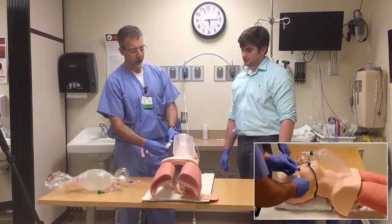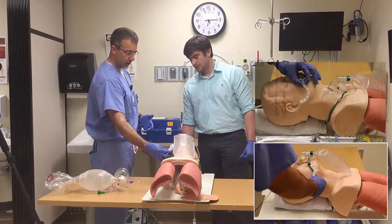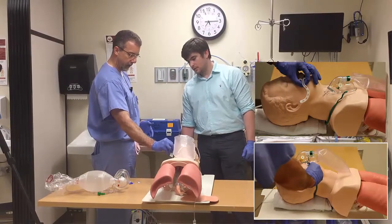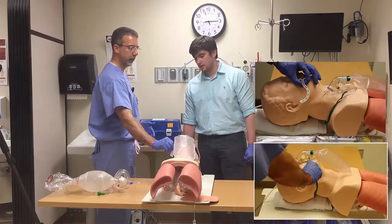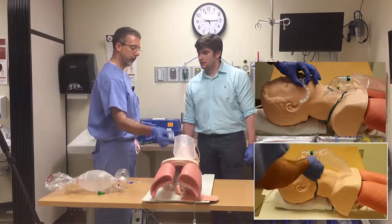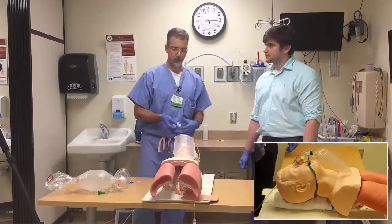You want to size the oral airway appropriately for the patient. Put it right at the tip of the pinna to the corner of the mouth. If it reaches from one point to the other, you have an appropriately sized oral airway — that's an approximation of what it would take to go from the person's mouth all the way around the back of their tongue.